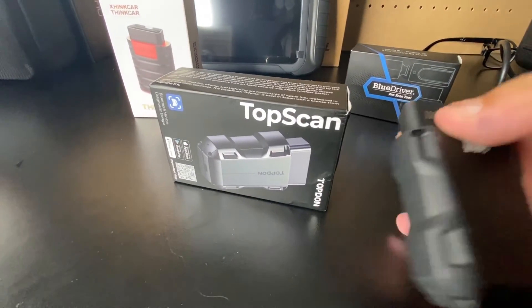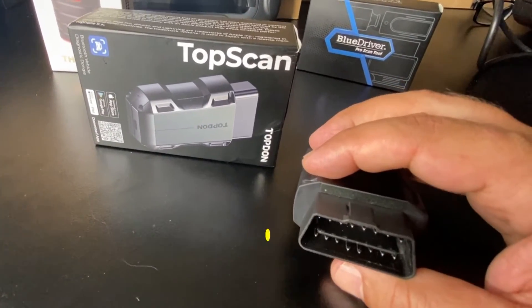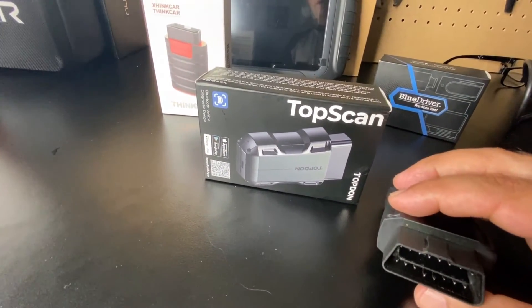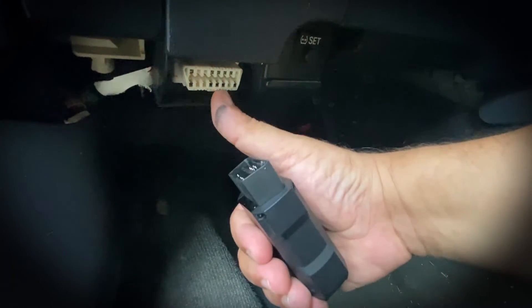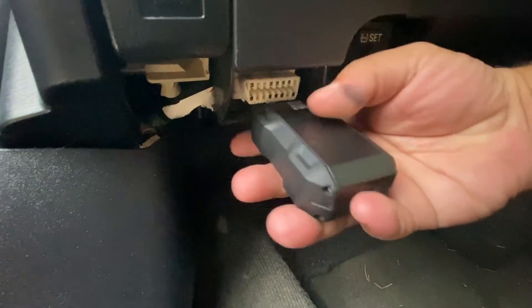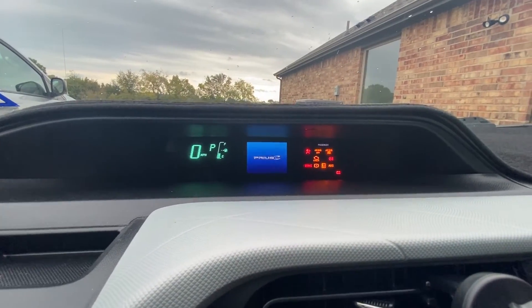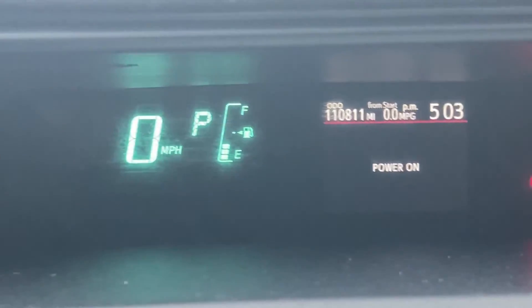Before we hop in the vehicle, all of these OBD2 Bluetooth devices will work on any vehicle 1996 and newer. They work on many different makes — Asian, European, and all American vehicles — and they're very easy to plug in. To connect the TopDawn unit, find the OBD2 port, which on most vehicles is in the driver's side footwell area. You slide it into place and once you hear the beep and see the red LED, the unit is connected. Turn on the ignition — you can tell by the check engine light being on while the motor is not running.